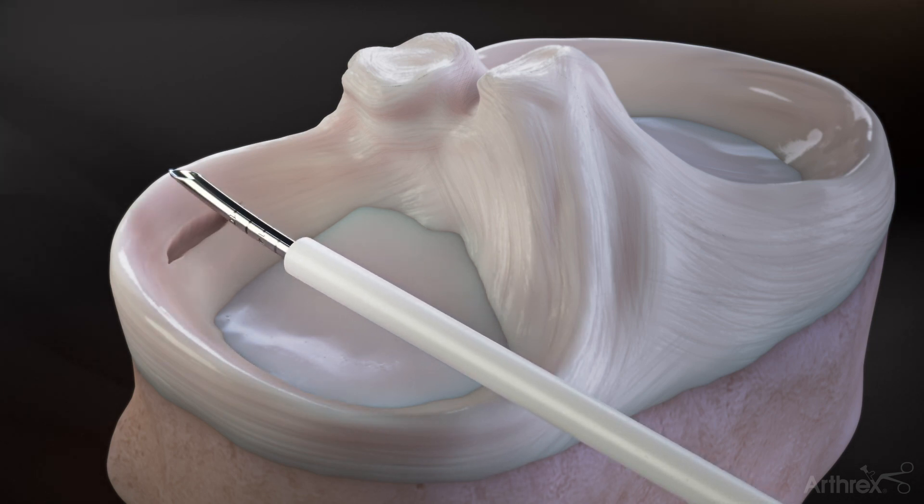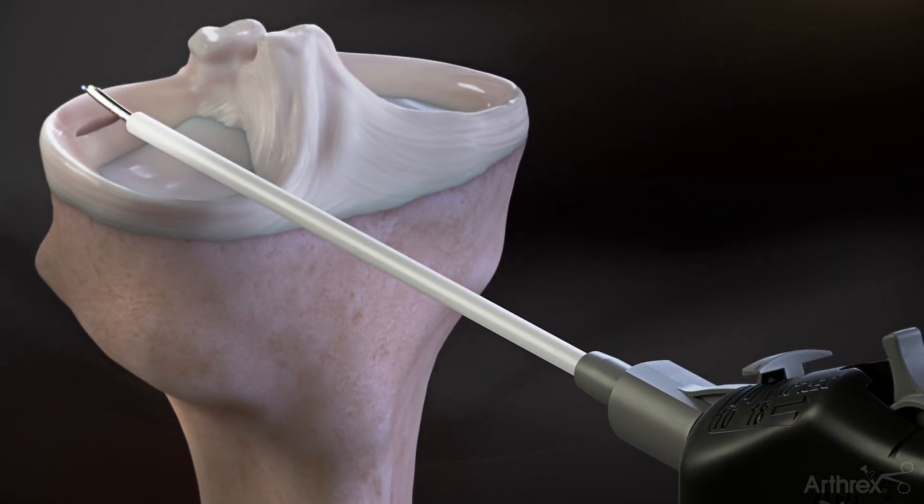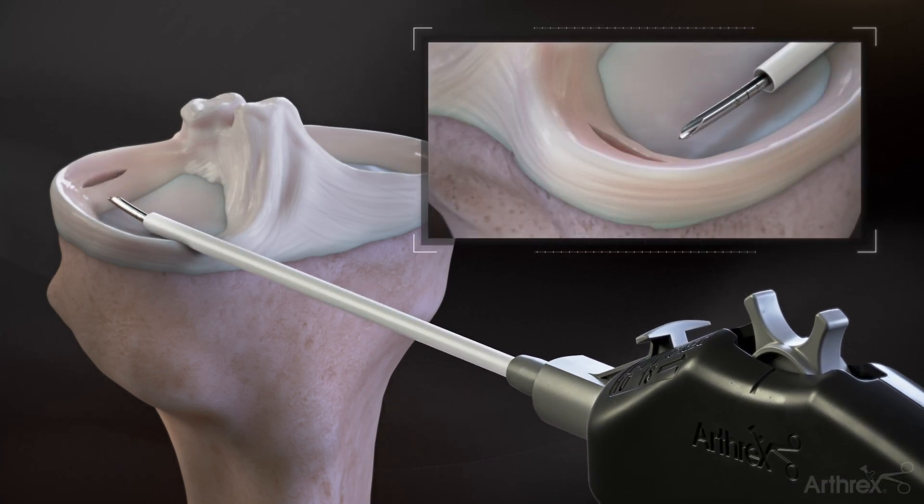Determine the depth of penetration using the laser lines on the tip of the Fiber Stitch, and set the depth stop accordingly by depressing and advancing the tab to the desired setting. Penetrate the tissue to the desired depth.